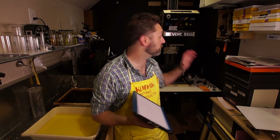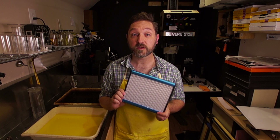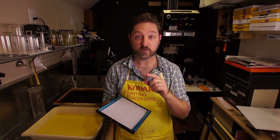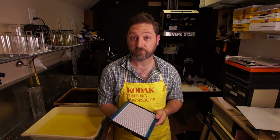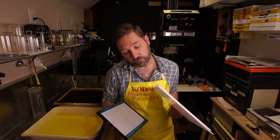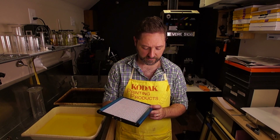I wanted to see if it will work on my enlarger as a light source to print with. It has two colors — a yellow LED and a white LED. I'm going to use the yellow because it's closest in color temperature to the halogen bulbs in the enlarger. I'm also going to be diffusing it with two pieces of white plexiglass, about an eighth of an inch thick. I'll try one and then the other as needed.